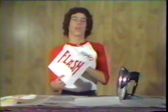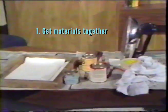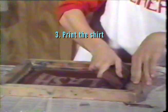Now your shirt is ready to wear. You can print as many as you want in one printing session. You can also silkscreen jackets, posters, or any other smooth surface. Let me go through the steps one more time: first, get all the materials together; second, prepare the screen; third, print the shirt and clean the screen; and finally, color fast the design. Express yourself in a way that can't be ignored — print your own design on a shirt.